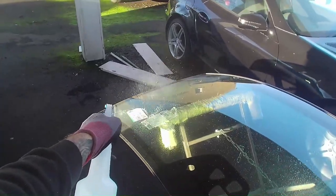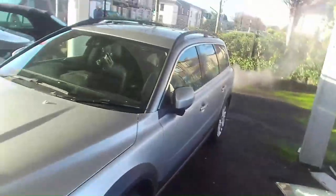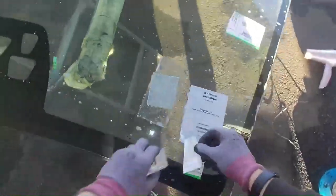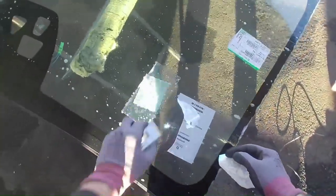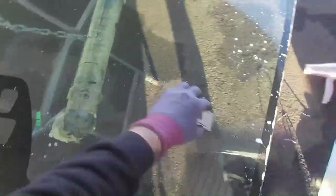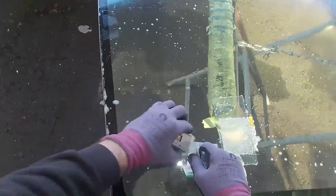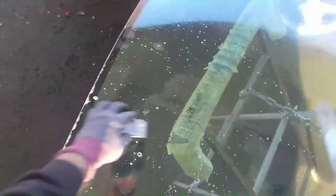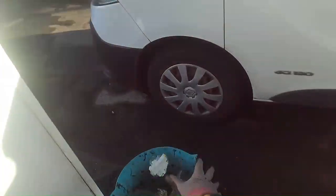This is just a glass cleaner. Just let that soak into the sticker so they're easier to remove. Just make sure you've got a fresh sharp blade on there — you won't score the windscreen. Dry it off and get a thorough clean.